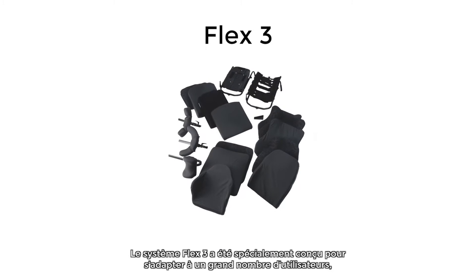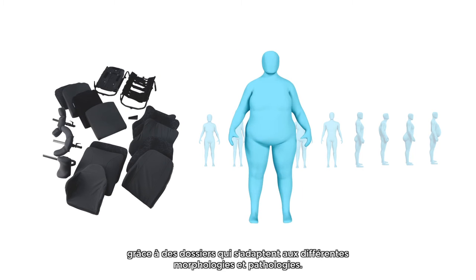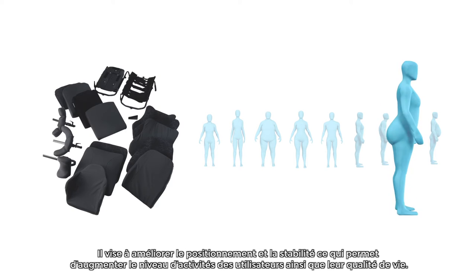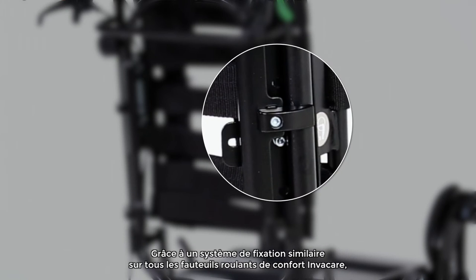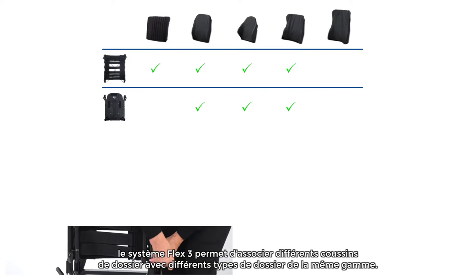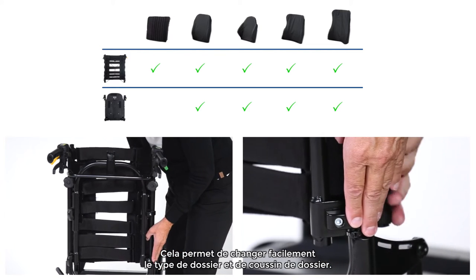The Flex 3 system has been specially designed to fit a variety of users, allowing a seat to be tailored to different body shapes and disabilities. It aims to improve posture and stability, which in turn increases activity levels and quality of life. With the same attachment on all Invacare passive wheelchairs, the Flex 3 system provides the flexibility to combine backrest cushions with backrest types across its range, allowing for backward compatibility and enhancing refurbishment.